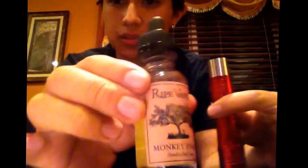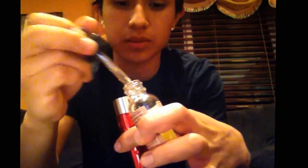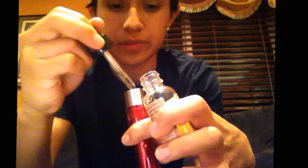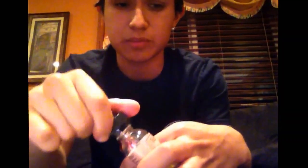Let me drip some — I'm dripping Ripe Vapes Monkey Snack. Really good flavor — peanut butter and banana, if you guys are wondering. You guys should check out Ripe Vapes; they have pretty good flavors.